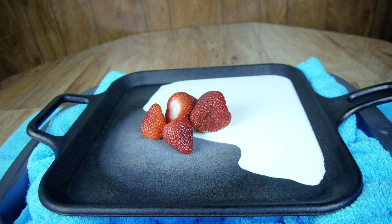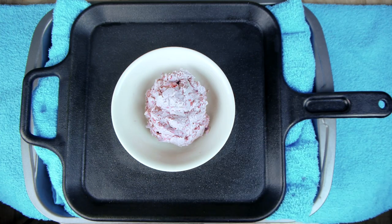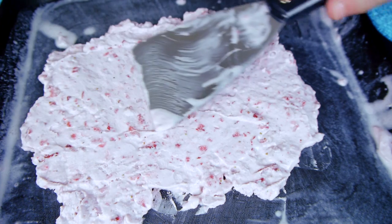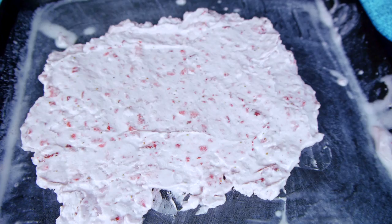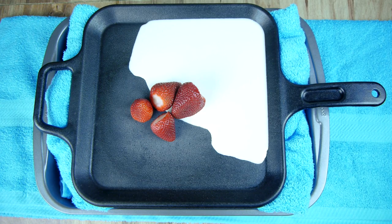Hello everyone! In this video, I'll be showing how you can make an ice cream cold plate with a frying pan. Using a cold plate to make ice cream is quick and easy, and custom flavors are as simple as dropping in the fruit or candy of your choice.